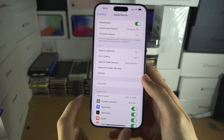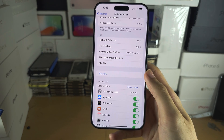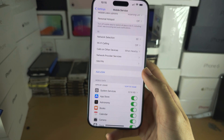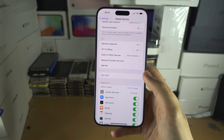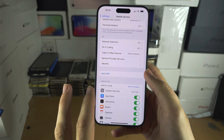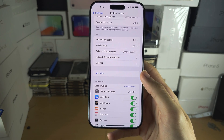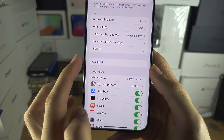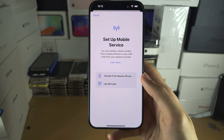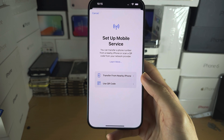Once you have one SIM card set up, to set up the second SIM card you're going to scroll down and you should see 'Add eSIM'. Even if you have a physical SIM card iPhone, you can either have one physical SIM and one eSIM, or two eSIMs set up in your iPhone 15 Pro Max. Tap on 'Add eSIM' and then you should see 'Set Up Mobile Service' — follow the on-screen instructions to set up the eSIM.